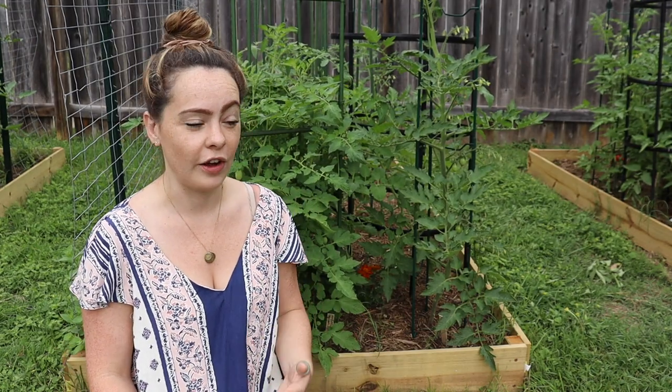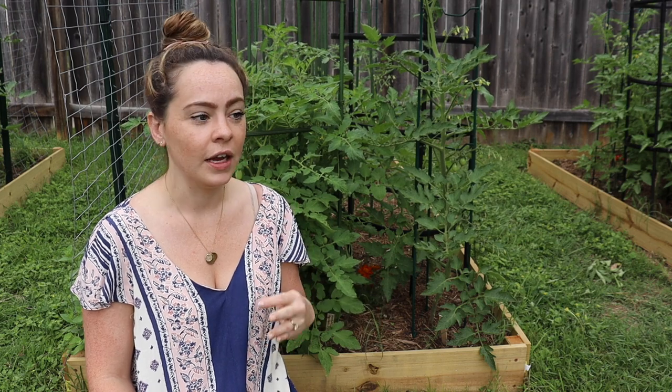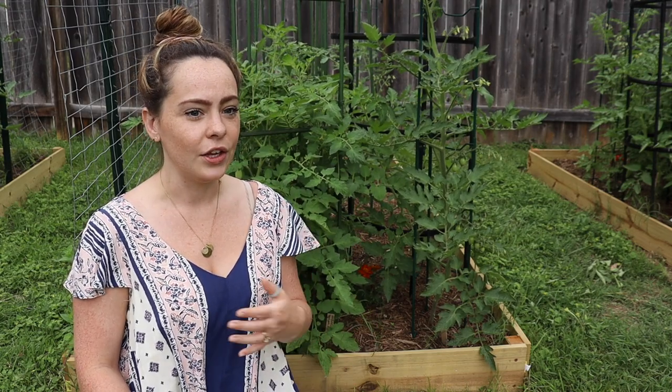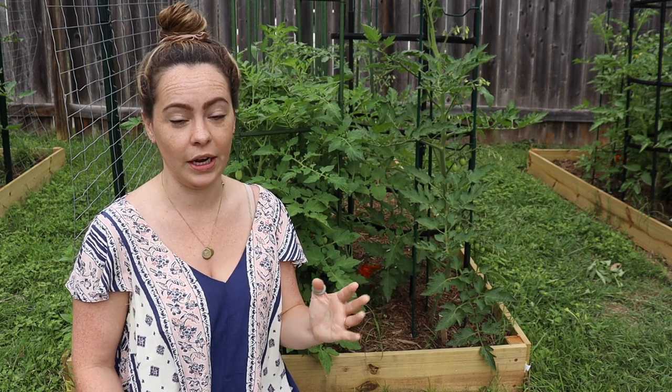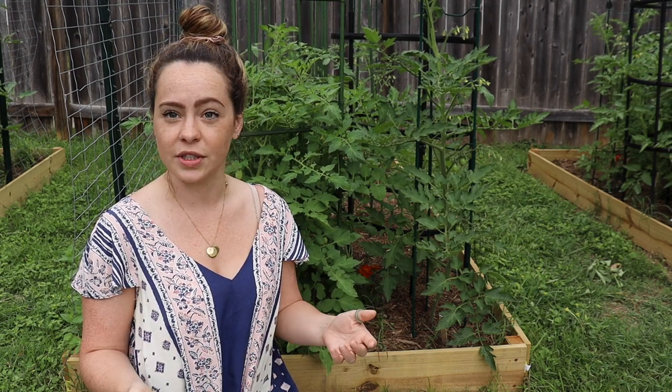Another issue is cracked tomatoes, which happens when tomatoes have gotten too much water. If your tomatoes are nice and fat, starting to blush, and you're in for a bunch of rain — pick your tomatoes and let them ripen on the counter, because you're going to end up with cracked tomatoes otherwise. If it's not raining and your tomatoes are cracking, you're probably over-watering. Back off the watering and they'll do perfectly fine. You can avoid cracking by having good watering practices and remembering not to over-love your tomatoes. Infrequent but very deep watering.